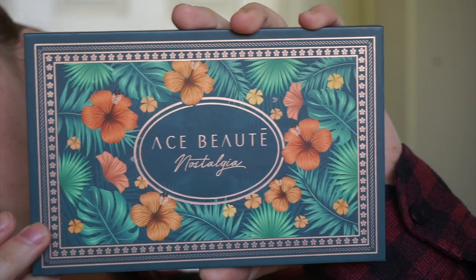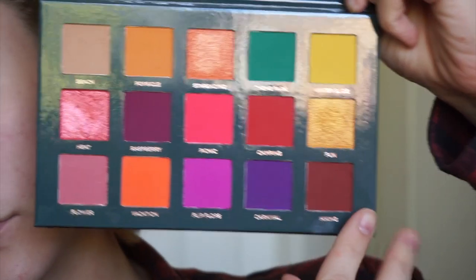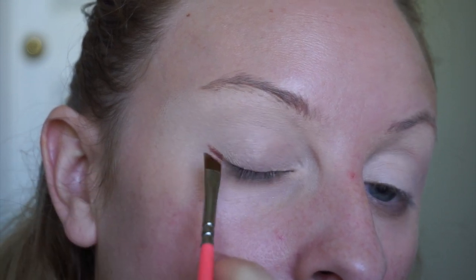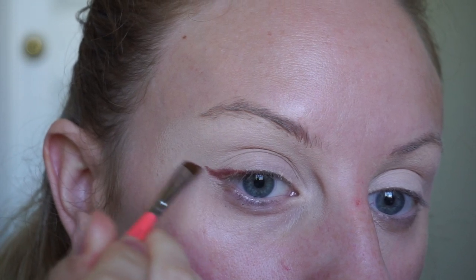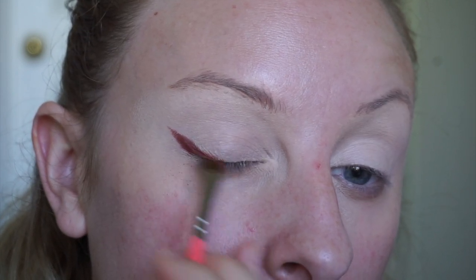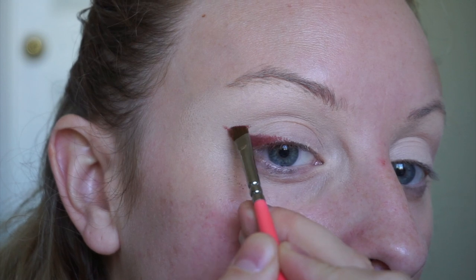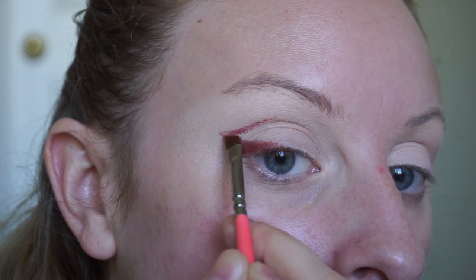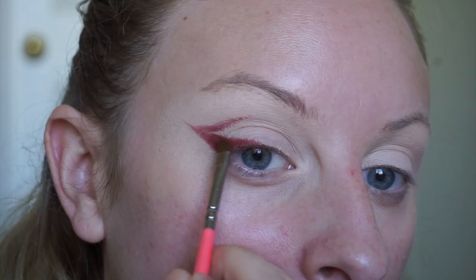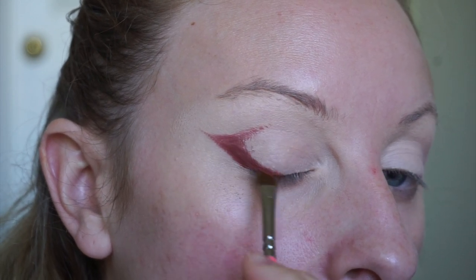Now dipping into the Ace Beauty Nostalgia palette — she is a beauty. I'm starting off with the shade Hiking, which is that kind of warm chocolatey, rich chocolate color, and an angled liner brush, and I'm starting off with a wing shape. I like to really get this shape right here on the lash line area before I drag this into my crease. Then I'm going to start dragging this into my crease and focusing on the tail once more to get that shape perfectly. Then I'm going to start shading in the space in between and packing on the shadows to make sure they're nice and opaque.